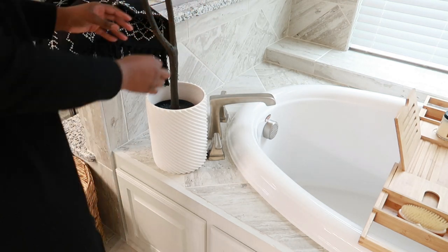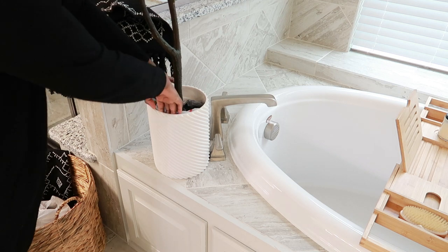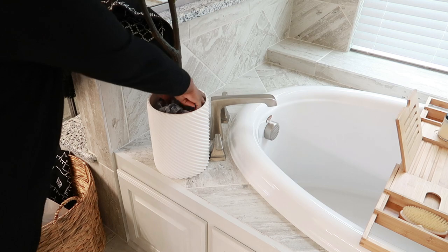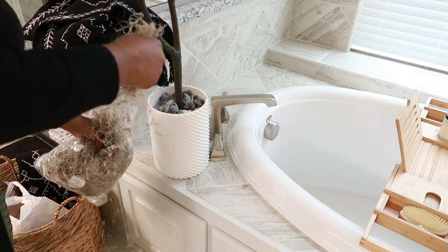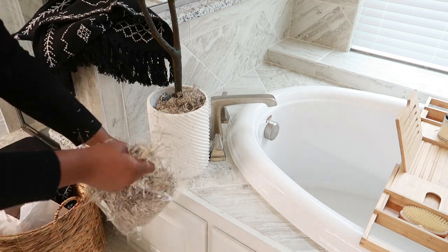If you guys saw my living room transformation, I'm doing the same thing to this tree that I did in there — I'll link that video down below. I'm going to be adding some bags, a little moss, and some rocks to kind of bring this tree to life.